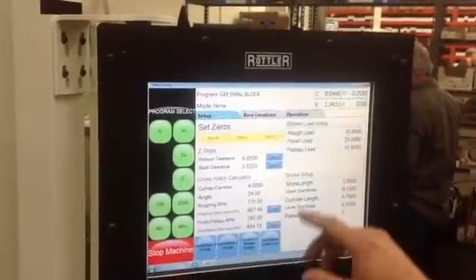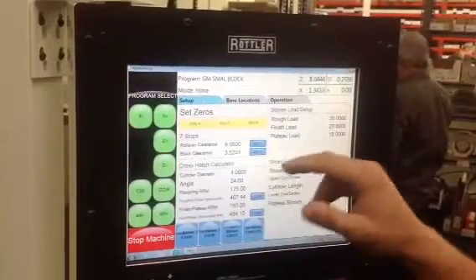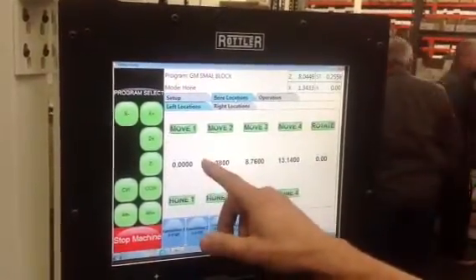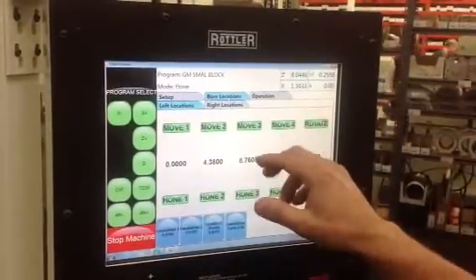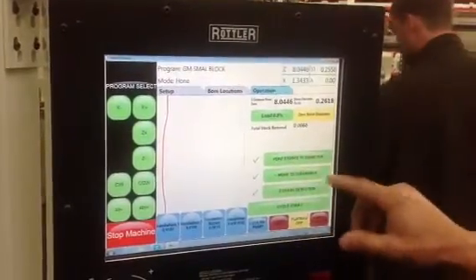You'd normally go in here and set up your settings as far as your cylinder diameter, your angle for your cross hatch, and what not. This already has the bore locations set up for where the holes are. And basically all we have to do is go in here and right here we can set up our crash protection.